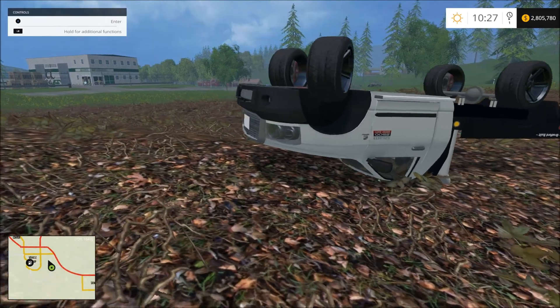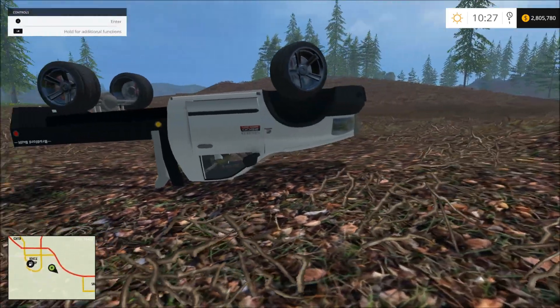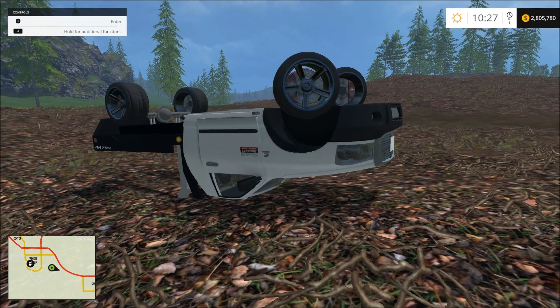I will put the link in the description and you guys can try it out. This is Rambo145 — I hope you guys like my videos. Please hit that like button, subscribe, share. Thanks, bye.